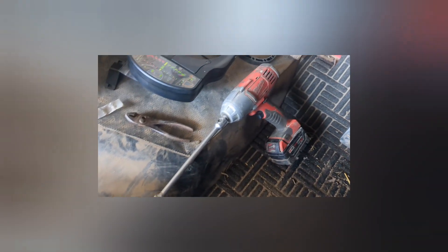Here's the final product. It would have been really difficult to get past the emergency brake right down there. I used a long extension and it worked out well to get the five bolts in.